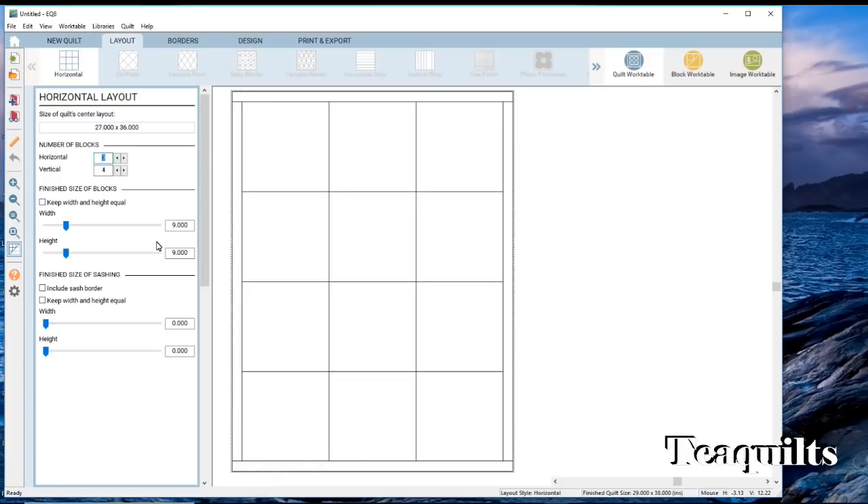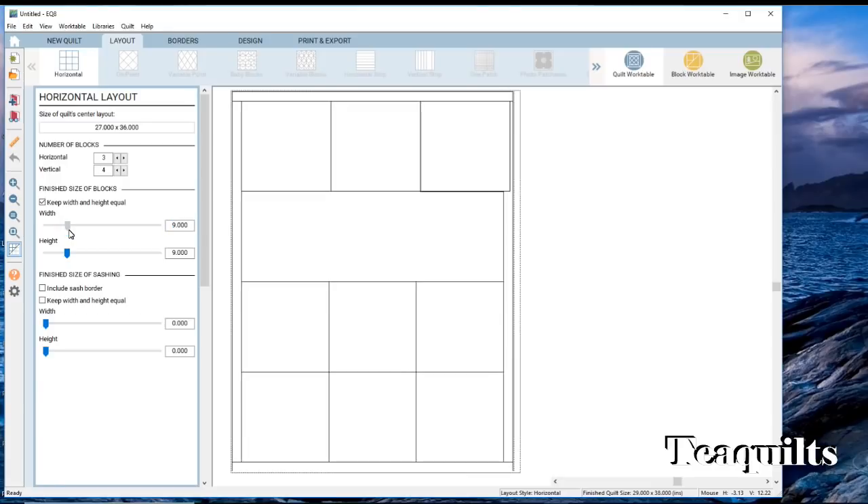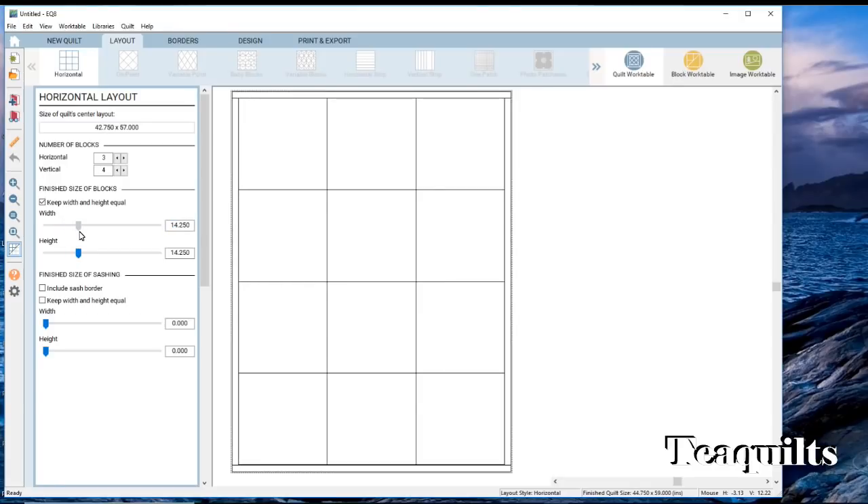Now you have finished size of blocks, and there's a checkbox that says 'keep width and height equal' — you want to check that. There are two ways you can change the size of a block: you can highlight the field and type in the number, or you can pull the slider and with that box marked both sliders will move at the same time. We're going to make these 12-inch blocks. You could also just come over here, highlight the value, and type it in.